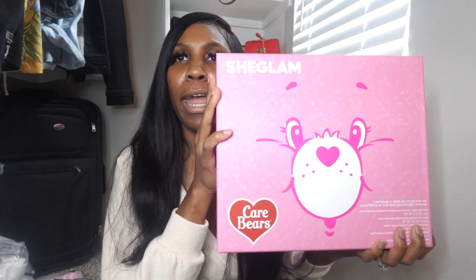Anyway, this is so cute. The two items I got are from Shein — specifically the Shein Glam collection. This is the Care Bears makeup collection. Everything came together and I paid about 52 dollars because I had a coupon for like 20% off. I also got the She Glam hydrating primer. I heard a lot of people saying this primer is really good for a Shein product. Normally I just use my Neutrogena Hydro Boost as a primer.